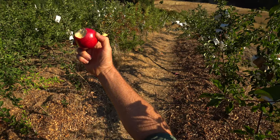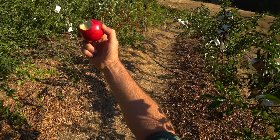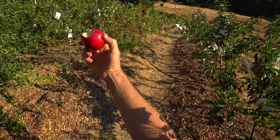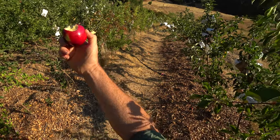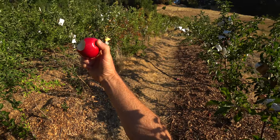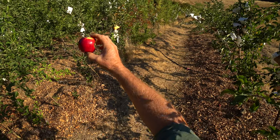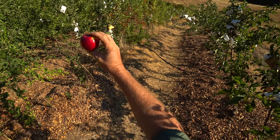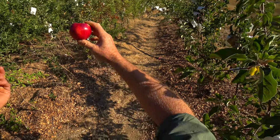All things considered — performance, disease resistance, size, beauty, flavor — it keeps reasonably well for a summer apple. If I designed the perfect summer apple, would this be it? No, but it's very, very good. One thing that really holds true about this apple for me is just the scab resistance. It makes these perfect fruits; I don't recall ever seeing any scab. So that alone is a great thing.